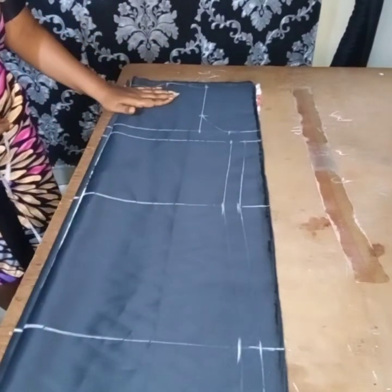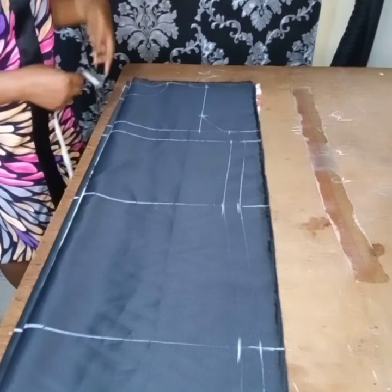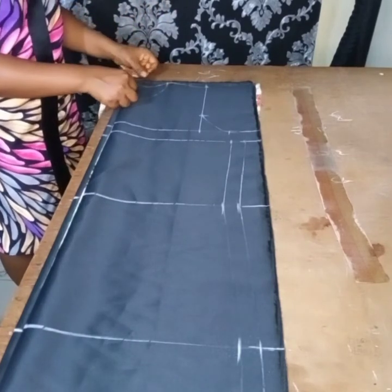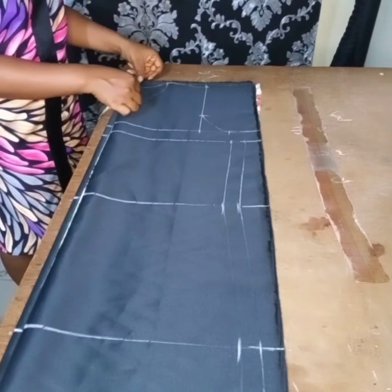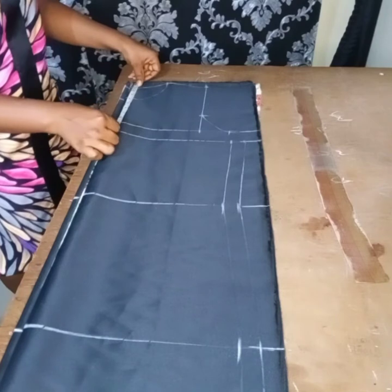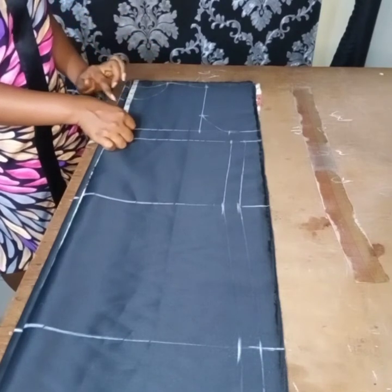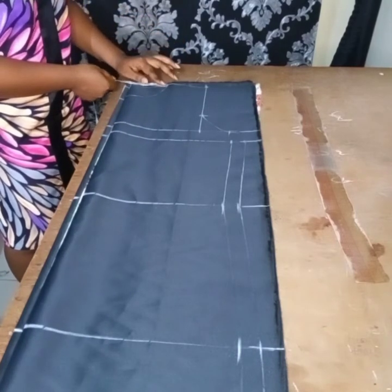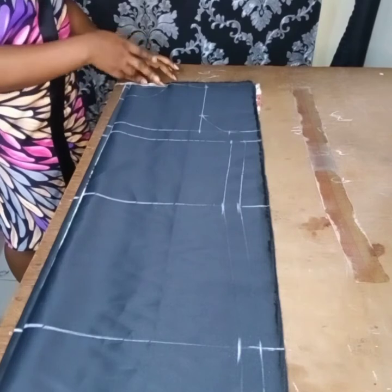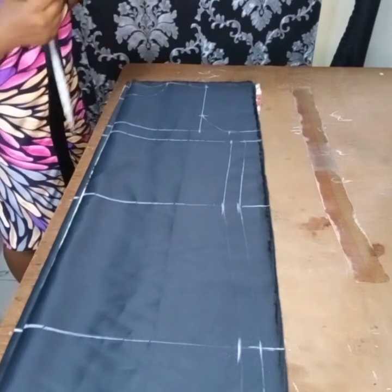Neck depth depends on where you want it. If you want it very close to the neck you can do three. I use three and a half because I don't want it that close. If you want it deeper, you can do four, five, six, or seven — it depends on how deep you want to go and your preference. I did three and a half here.